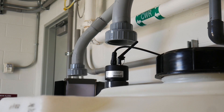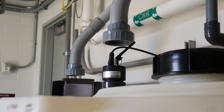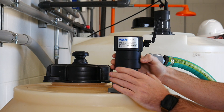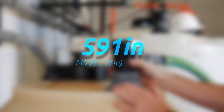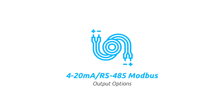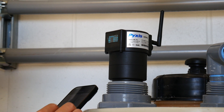The LSR series of level sensors are W-band FMCW continuous frequency modulation radar transmitters. They're installed via 2-inch MNPT thread and provide continuous level measurement up to 591 inches, 49 feet, or 15 meters. This series provides 4-20 milliamp output, as well as RS-485 Modbus and Bluetooth 5.0 for mobile monitoring and configuration.